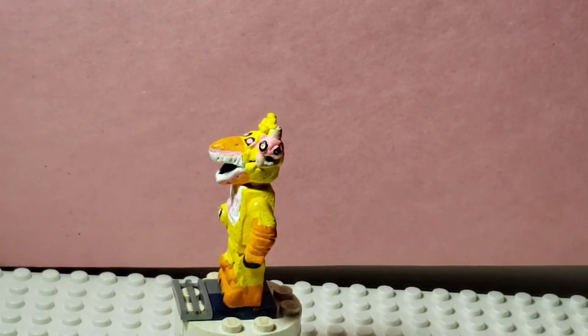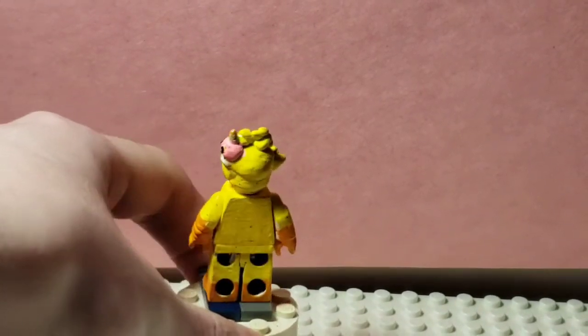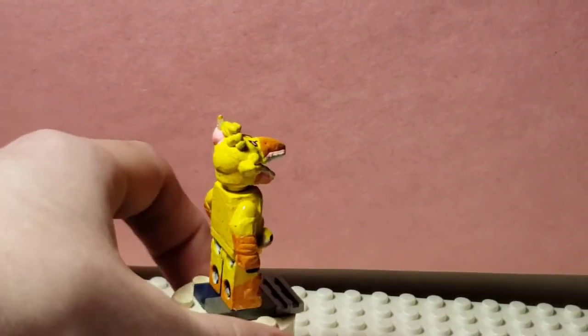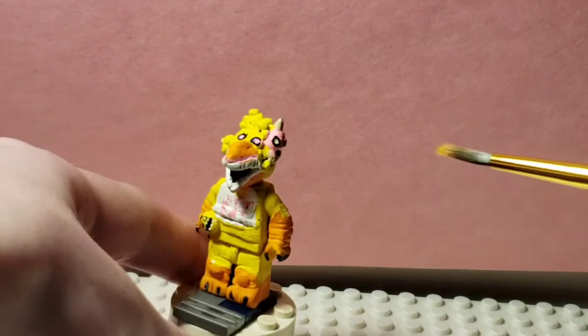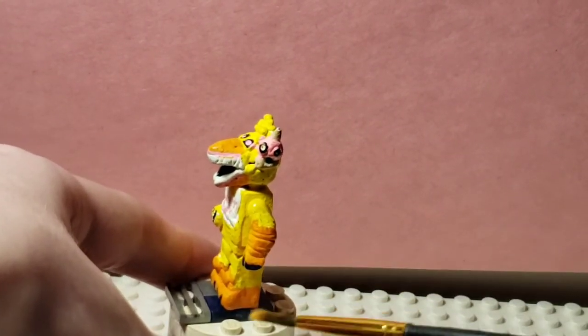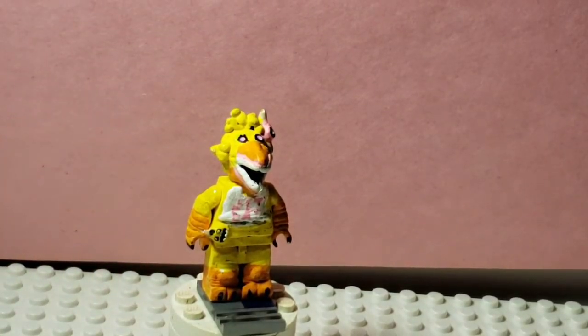This was from a long time ago, and I might repaint this because of how dirty these got — except for Twisted Wolf, which still holds up to this day. The back is just plain yellow. I did paint her fingernails in black instead of silver, because I felt that fit the chicken aesthetic more. Let's move on to Twisted Freddy.